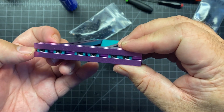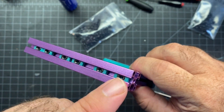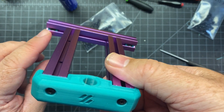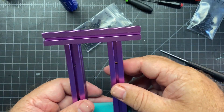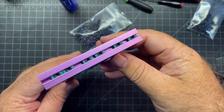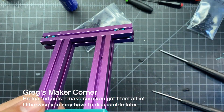I have preloaded several of these M3 nuts. For preloading, you're going to need six in the back, one on each side, and then two on the bottom. You want to put these in ahead of time — if you don't, you're going to have a hard time later and might have to disassemble something.